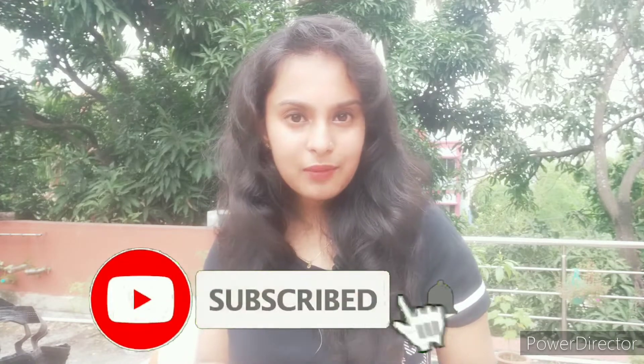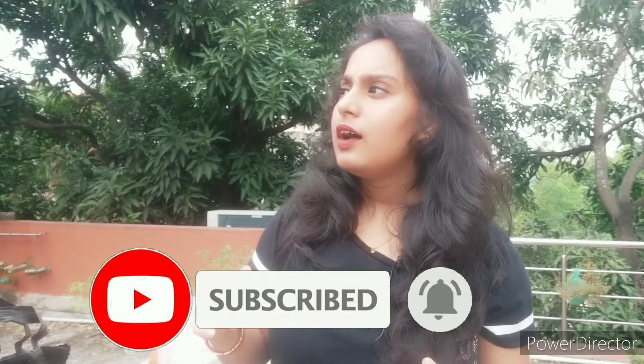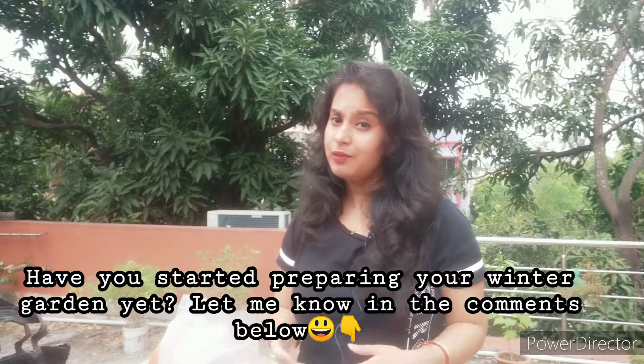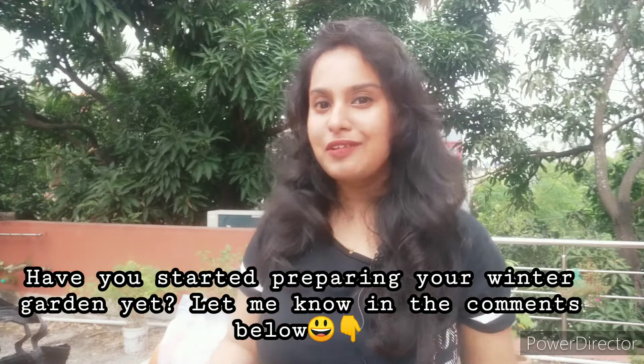That was my gardening haul. I hope you all liked this video. Please leave a comment and tell me if you have started your gardening preparation for winter, because it's almost mid-November and winter is already around the corner. Tell me in the comments down below.